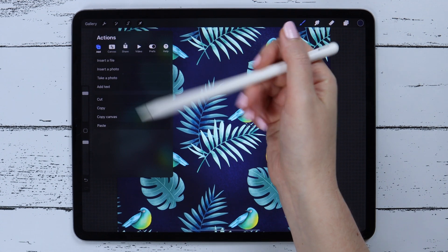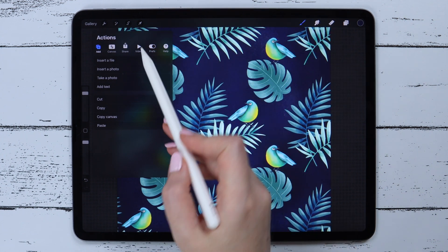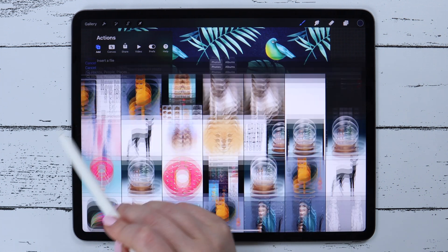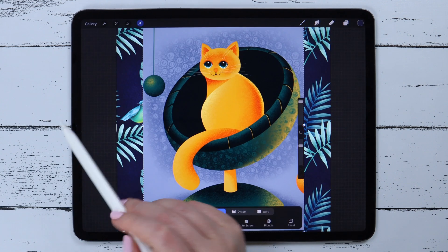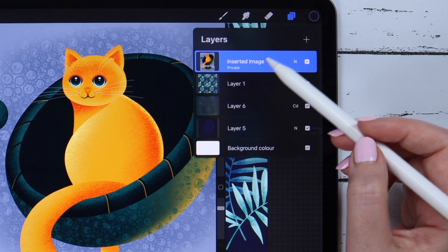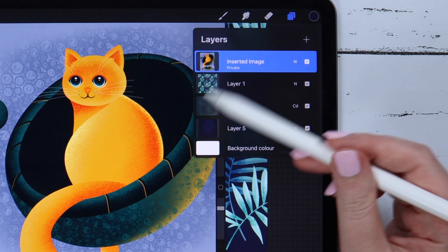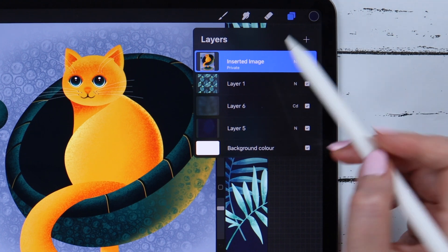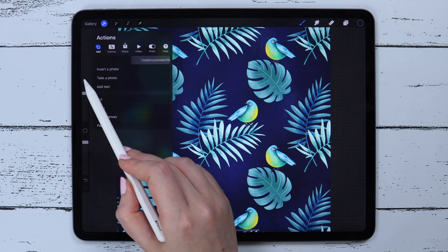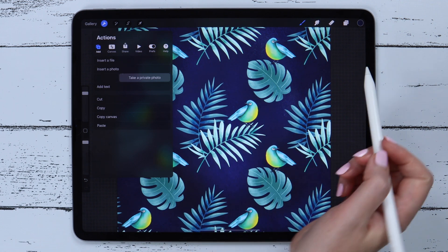Back in Actions, there's a secret option that appears when you swipe with your pencil or finger. Here you can insert a private photo — select one and it will appear on the layers as a private layer. This means that whatever you do with the drawing, the private image won't be seen in your timelapse video. It might seem like a little cheating, or maybe it's just an opportunity to make beautiful timelapse videos without messy sketches being seen. You can insert not only a private photo from your gallery, but also a file or take a new photo that will appear on the layers list as private.